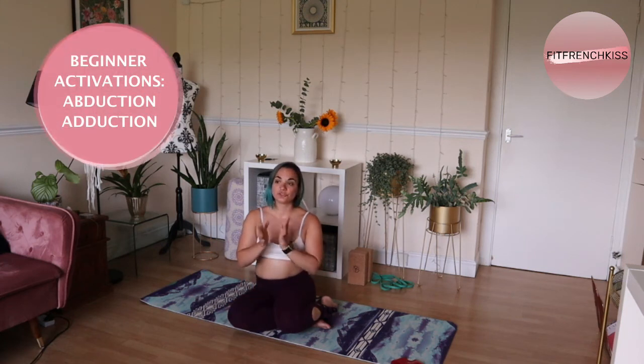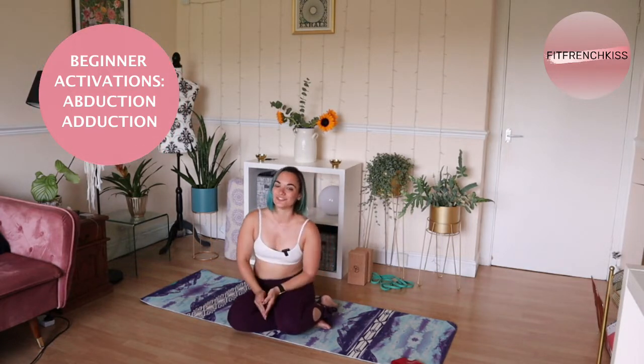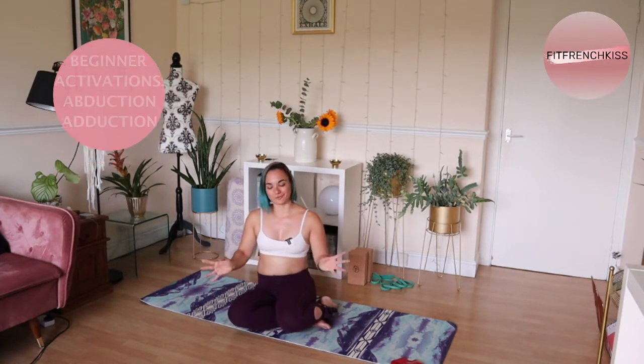Welcome to your activation for abduction and adduction. So abduction and adduction — your internal and external rotations. This practice will help you prepare for your hip exercises and it will help open and gain better range of motion in your hips for side movements. We call this the frontal plane.